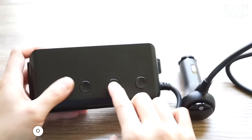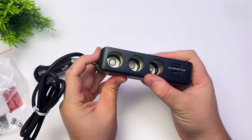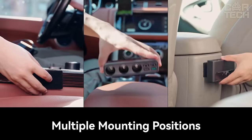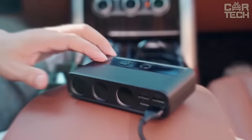The cigarette lighter socket is the main connector in the car cabin through which we connect to power various gadgets, which over time become more and more while the connector remains one. Therefore, to charge several devices at once, use a cigarette lighter splitter. It turns one power plug into two, installs into the standard cigarette lighter, and thanks to the 14-inch wire, you can place the connector in a convenient place. Works from 12 and 24 volts.